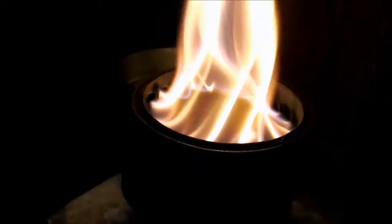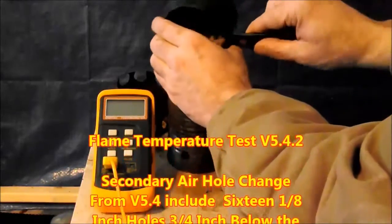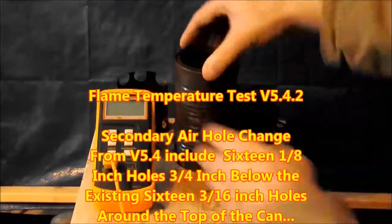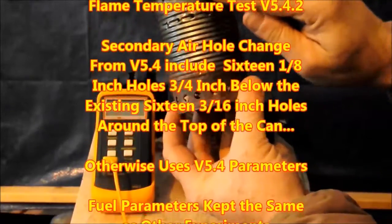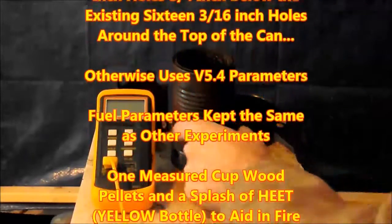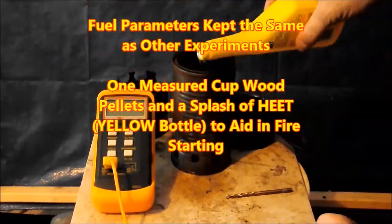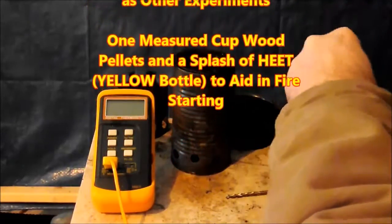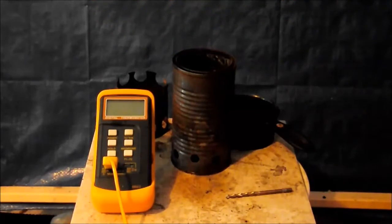This next experiment is one that I call 5.4.2. I have added 16 one-eighth-inch secondary air holes below the original 16 three-sixteenths-inch air holes around the top of the can. The fuel parameters are kept the same — one measured cup of wood pellets and a splash of heat from the yellow bottle to aid in starting the fire.